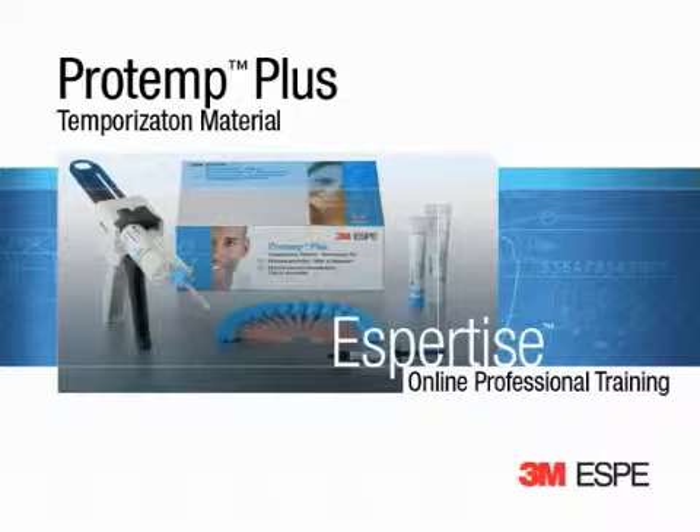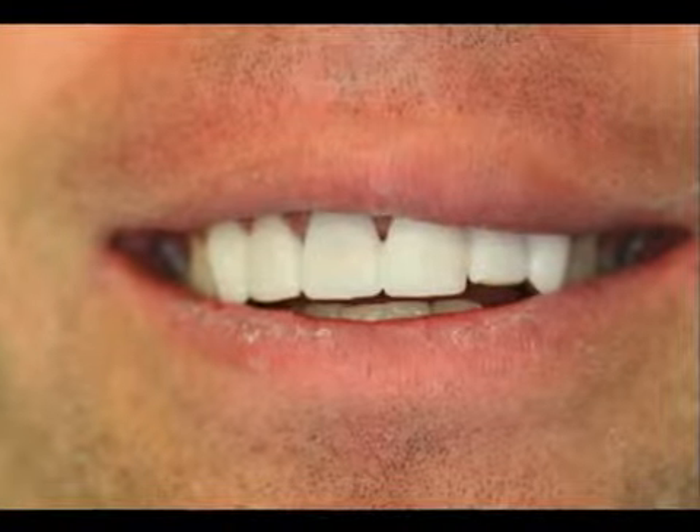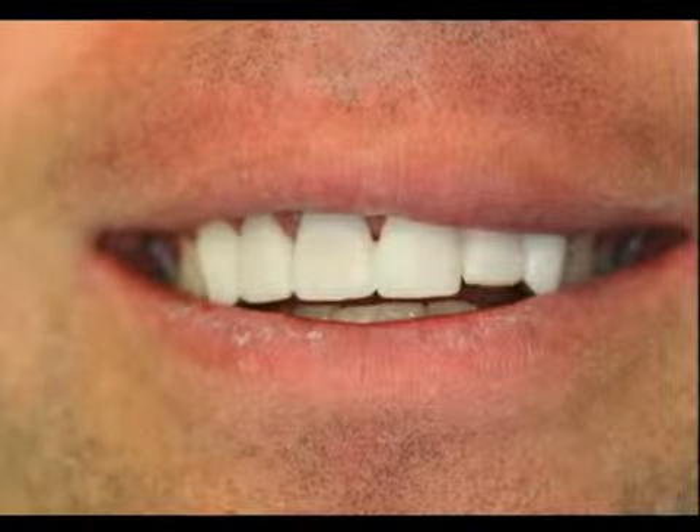3M ESPE ProTemp Plus Temporization Material is a composite material for making temporary restorations. The material is indicated for the fabrication of temporary crowns, bridges, inlays, onlays, and veneers.